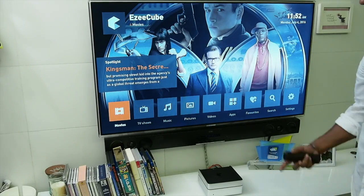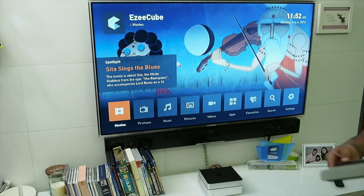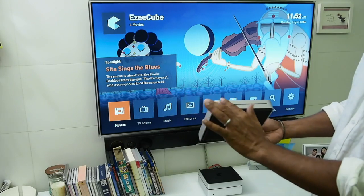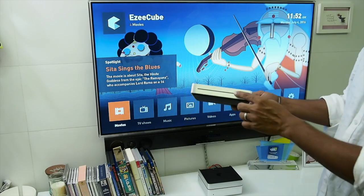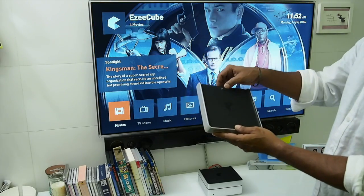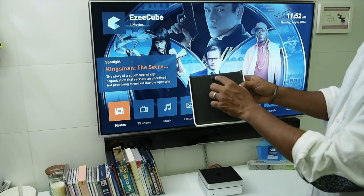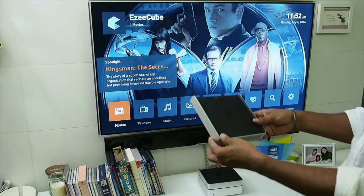Let's see how the Blu-ray add-on works. You take it out of the packaging — again, the same beautiful aluminium finish. It has the opening for the disc right here and the same pogo pin connector interface, open at the top and at the bottom.